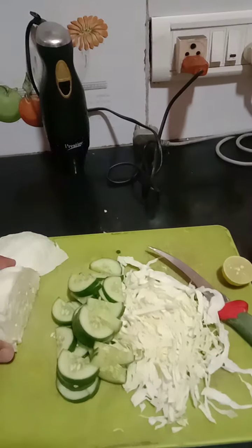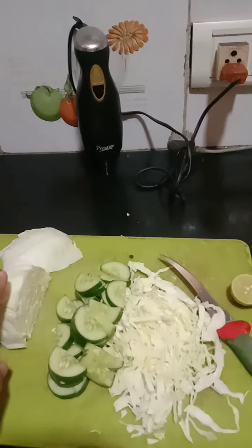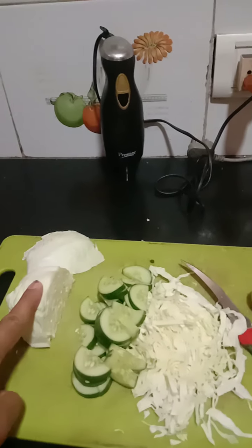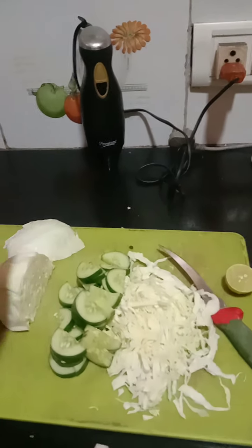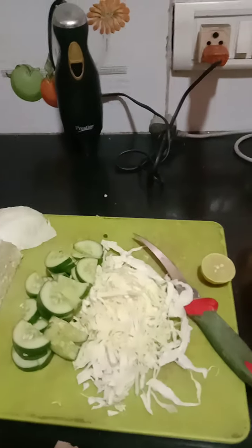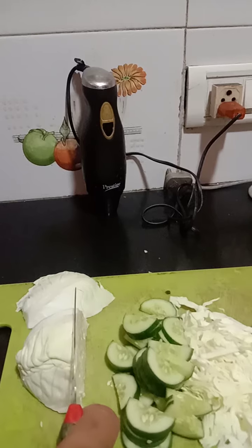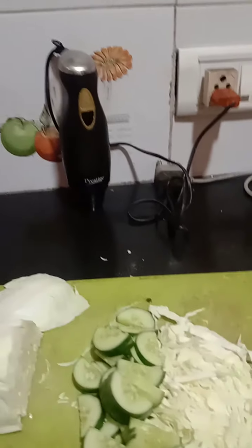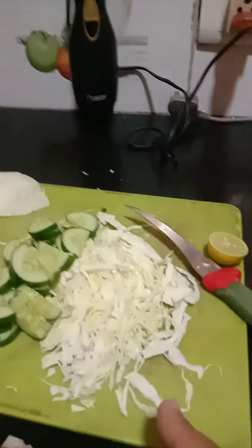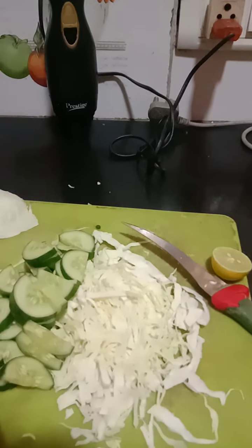When you are taking fresh cabbage, see that the tender part is used. This tender part you have to chop like this — you can chop like this so that the cabbage comes out like this.